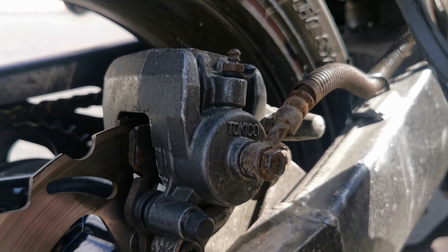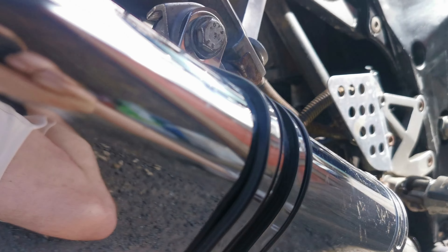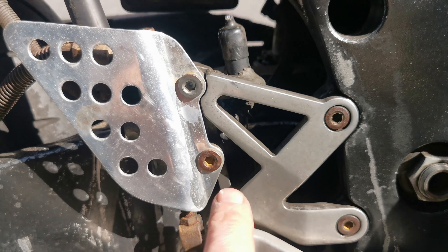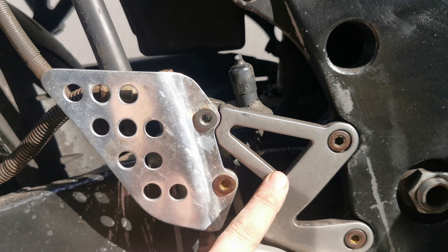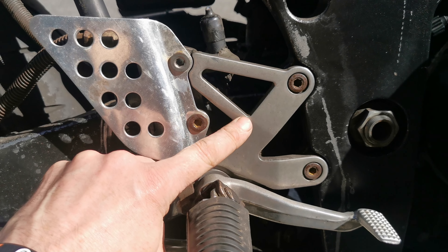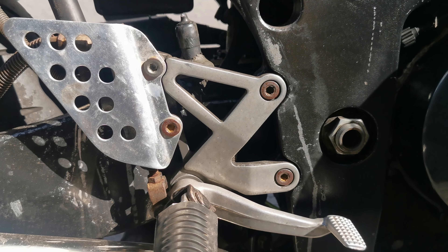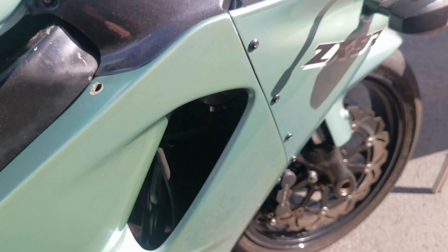My solution was to go online and look for a replacement. Basically what I was looking for was a replacement rear foot hanger — right-hand side foot hanger — and when I went on to eBay, this is what I found.